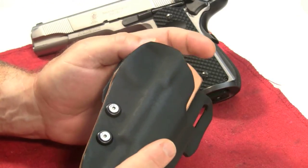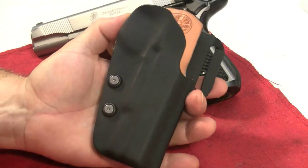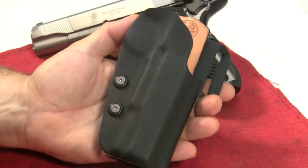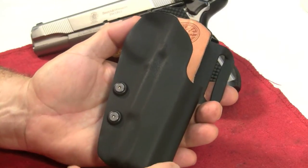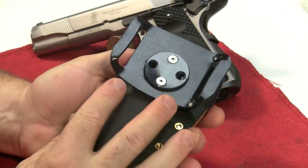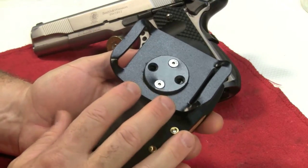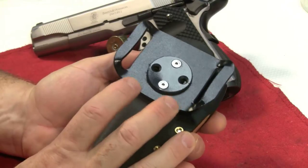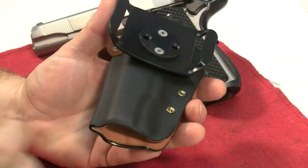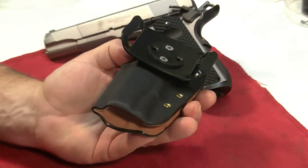I want to point out some features. First of all, the overall footprint of the holster is small, which makes it more comfortable to wear even though it's an outside-the-waistband holster — that does make a difference. The attachment to your belt can be replaced; there are numerous options you can attach to this holster to make it compatible for you. And the overall fit and finish is just spectacular.